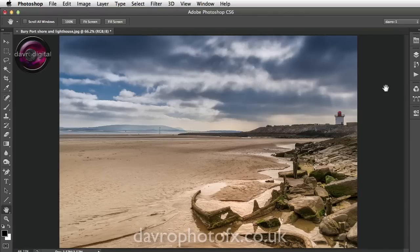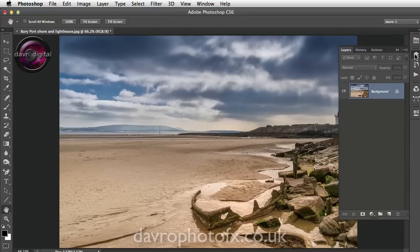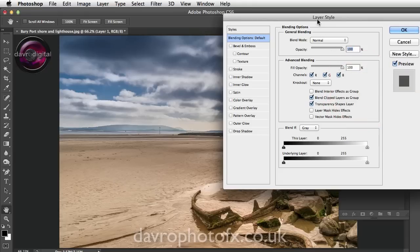So this is the method I came up with. We're going to start off as usual on the Layers panel and use Command J / Control J to duplicate the background layer. The next thing we're going to do is come across to the thumbnail of Layer 1 and double click — that's a shortcut to the Layer Style.